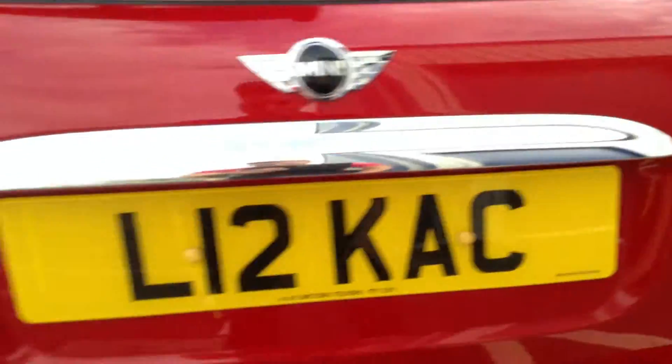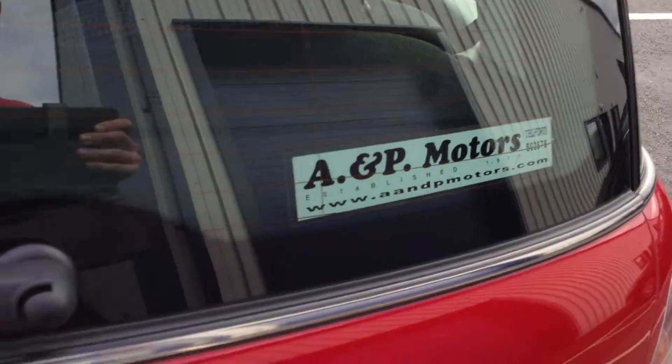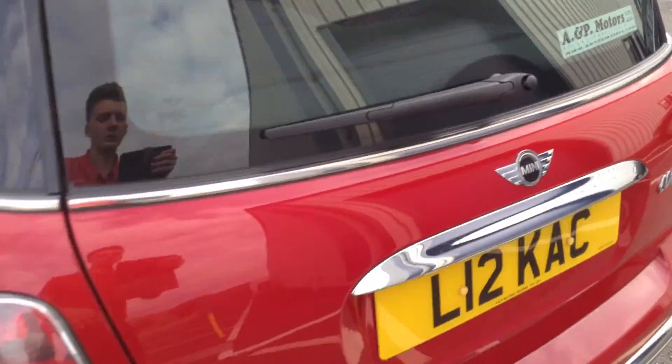As you can see, the boot is in nice condition. Inside the boot it's nice and it's got its parcel shelf as well. Obviously no spare wheel with the Mini though.